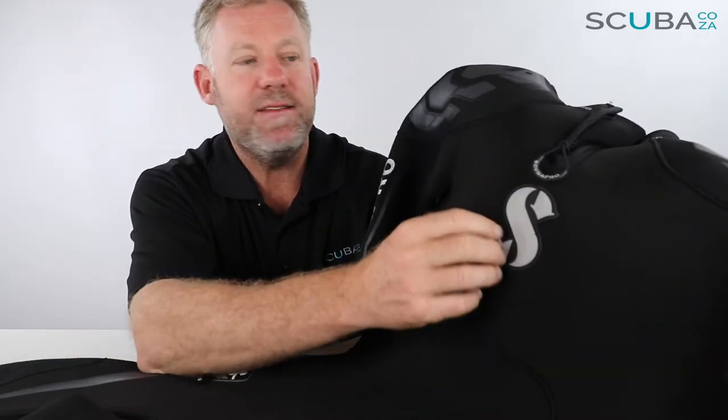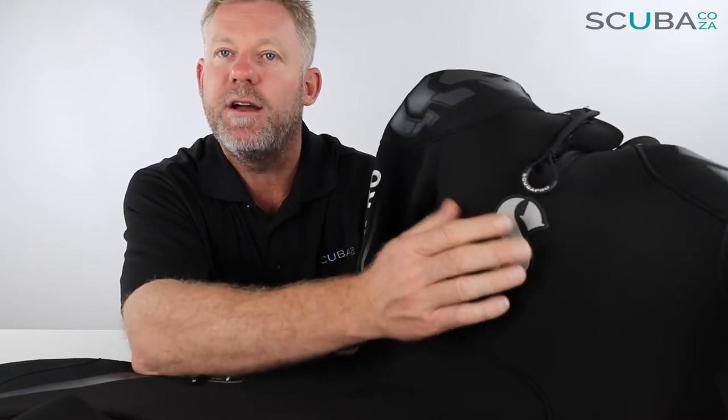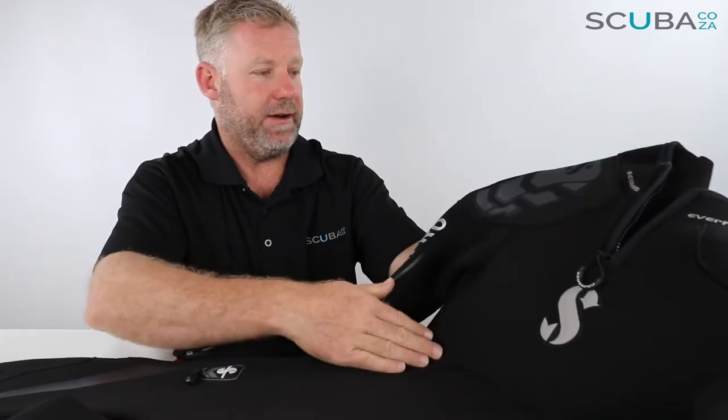Popping down is the ScubaPro logo. On other suits they've literally just printed on the logo, but this is a specific piece of emblazoned rubber with the ScubaPro logo that's been stitched on. Just from a depth of field and texture point of view, those attention-to-detail things are really, really great.